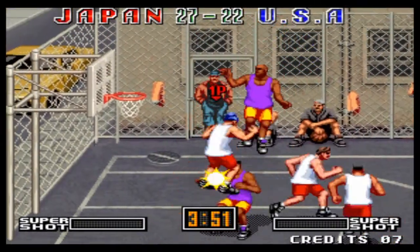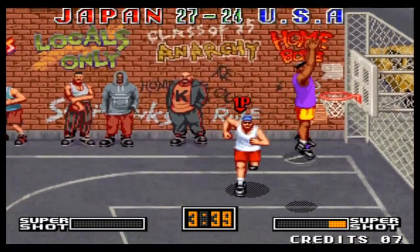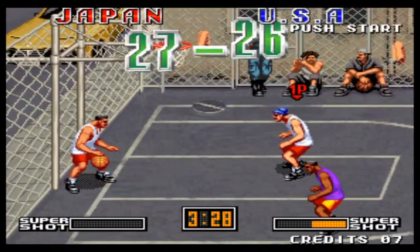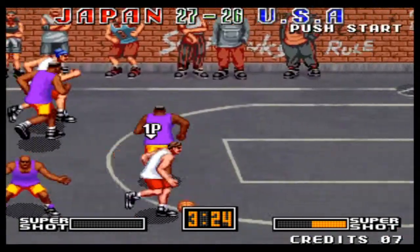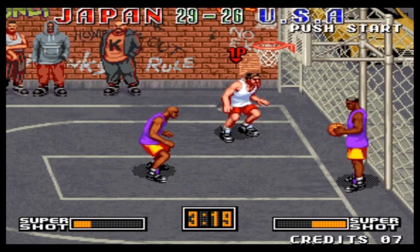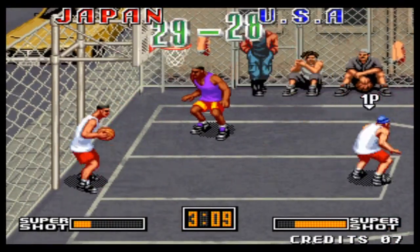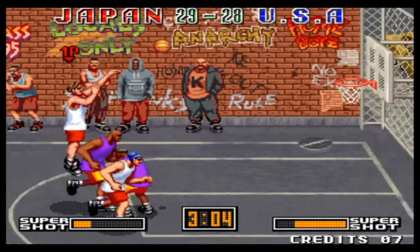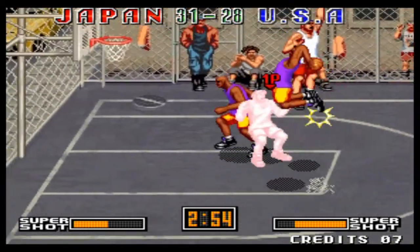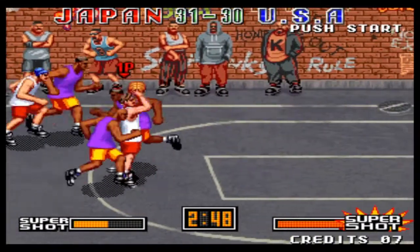Cut in from the center! Yes! Yes! Yes! Half-court shot! Half-court shot! Hey! Yes! Slam dunk! Thank you! Check it out! Man, ain't the referee! This boy, dip it up! Cut in from the center! Half-court! Yes! Half-court shot! Cut in from the center! Slam dunk! Half-court shot!